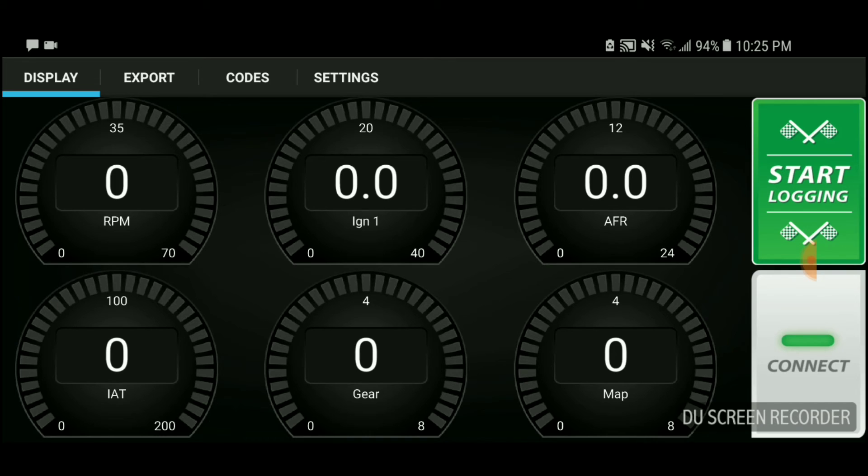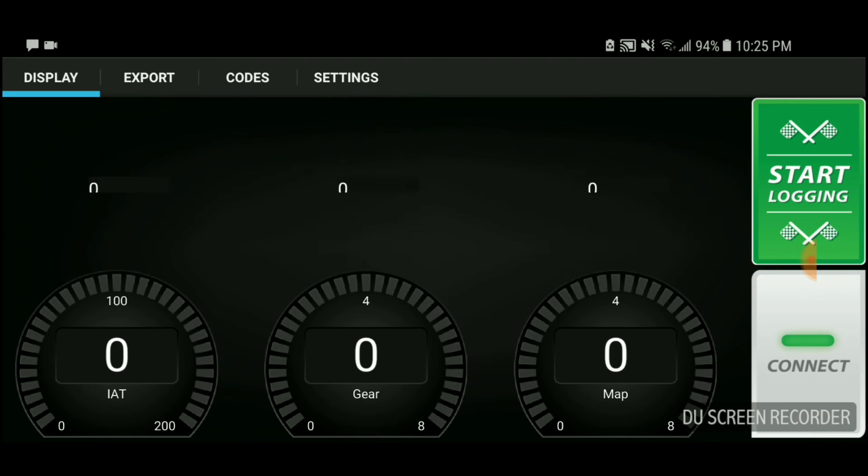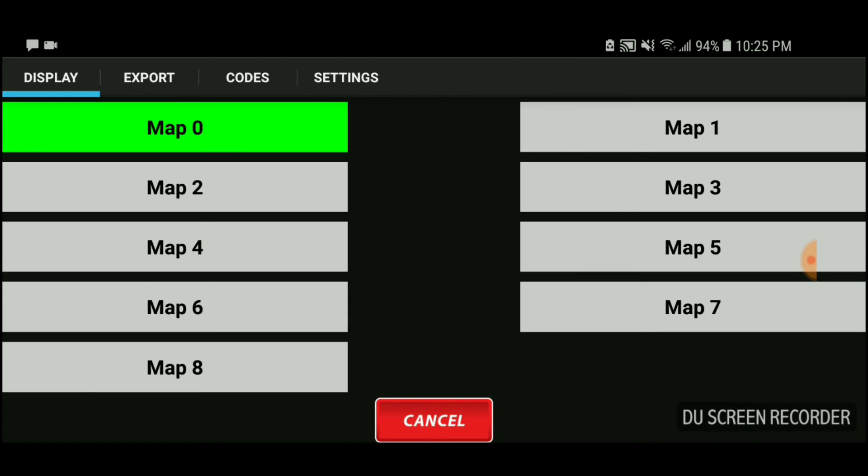Go to Display. You're going to press the map button on the bottom far right. When you press on the bottom far right map, it's going to show you the different maps you can choose. You're going to click on Map 6.